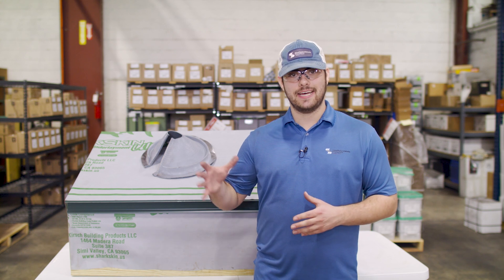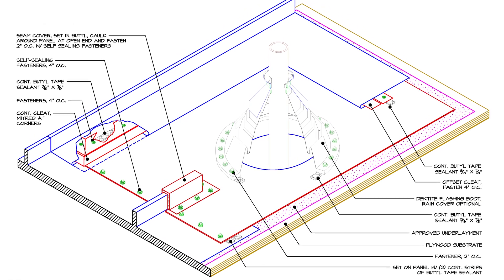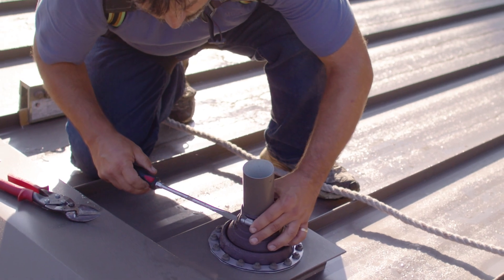The pipe-in-seam detail is designed like a curb detail, with a base piece of flat metal surrounded by cleats, with the panels running above and below the pipe. Lastly, don't forget your pipe clamp to finish the installation.